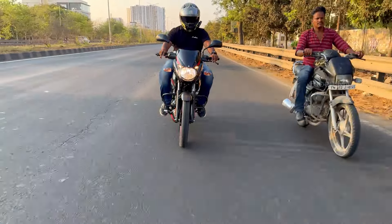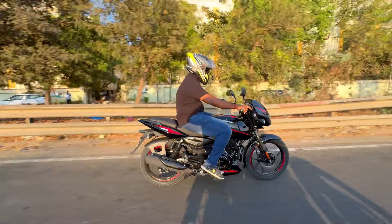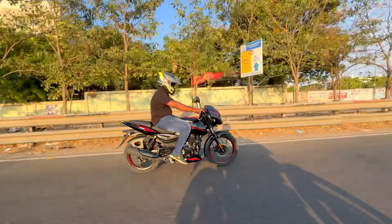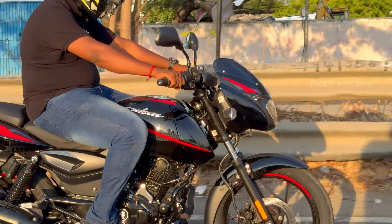It is very slim and compact. You can see the mileage on this vehicle — it is about 52 to 55 km per liter. It depends on the riding behavior.